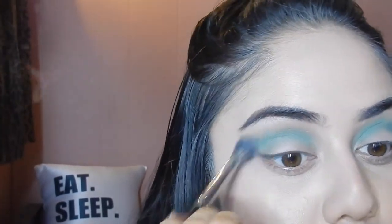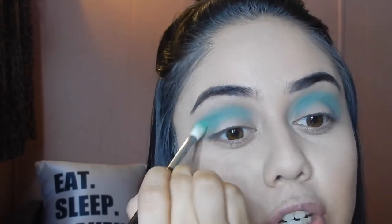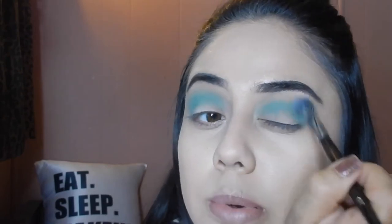Grabbing a bigger blending brush, I'm going to blend out the edges so it doesn't look like just a harsh C shape — you want the edges to be blended. By the way, I do cuss a lot; my favorite word is probably 'bitch' but I don't use it maliciously. Anyway, we're going to keep blending this blue out, and then we're going to go in with the color Magical Magenta.